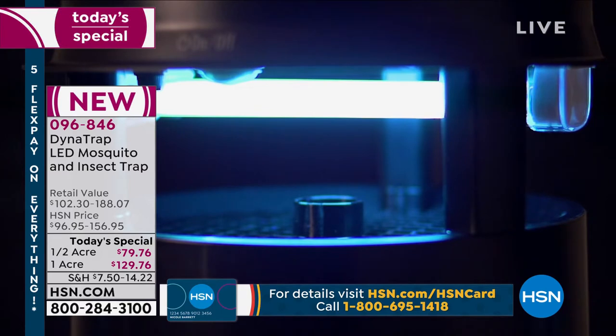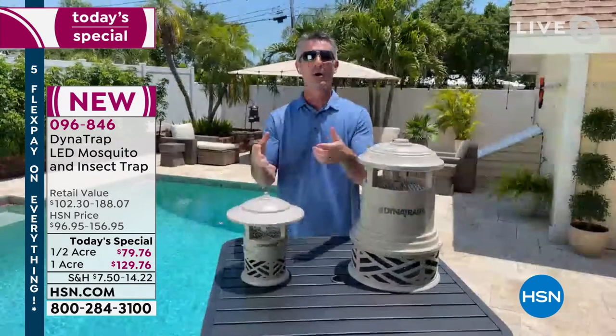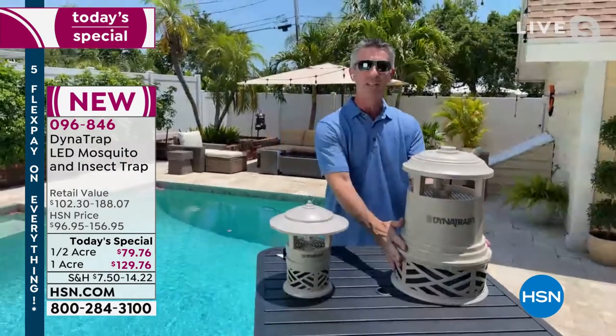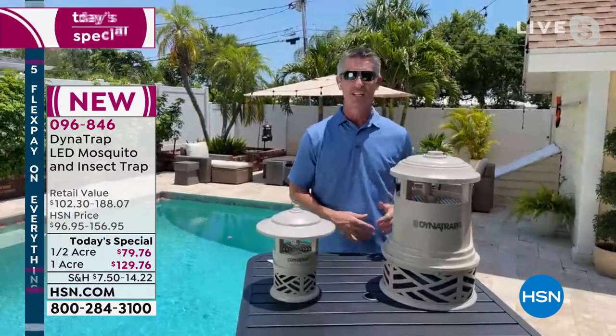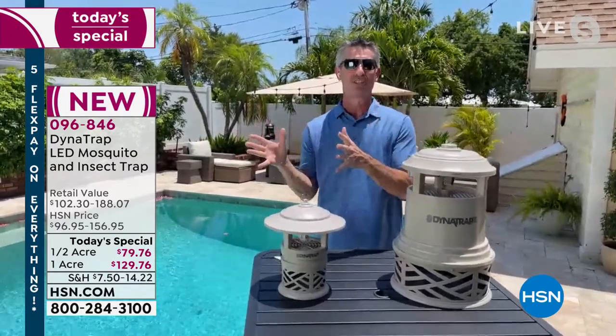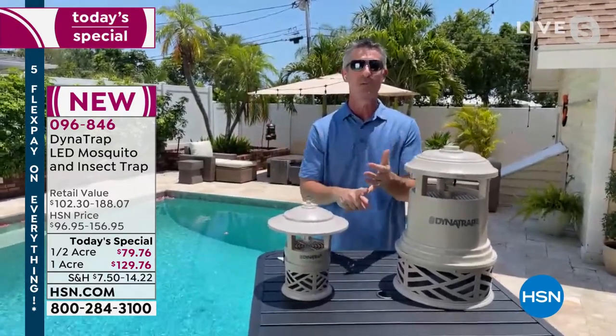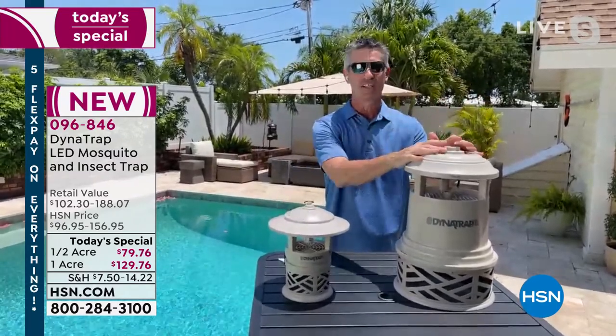We attract them to the Dynatrap and then they get sucked down in there. It's a fantastic way to take care of the mosquito and bug population because by trapping them we're reducing that population. Maybe we catch 10 the first day, then 100, then 1,000 the first week — so you have fewer and fewer bugs in your yard to bite you, to ruin your meal, to ruin your summer. Half acre or the full acre.